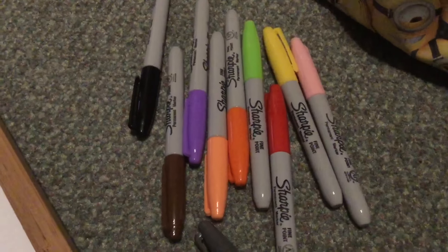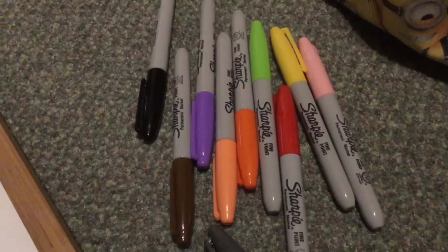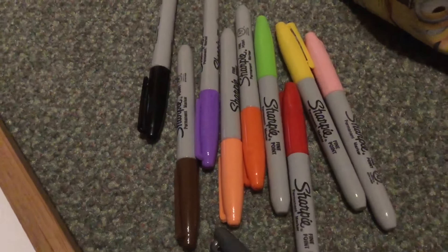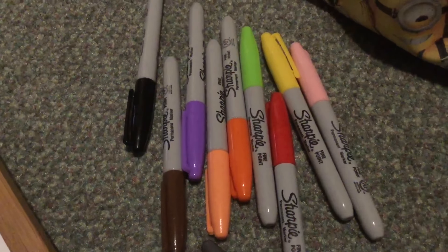Hello folks and welcome back to Lee's Drawings. Today on Lee's Drawings I'm going to draw Mabel Pines from Gravity Falls. If you're ready then here we go.